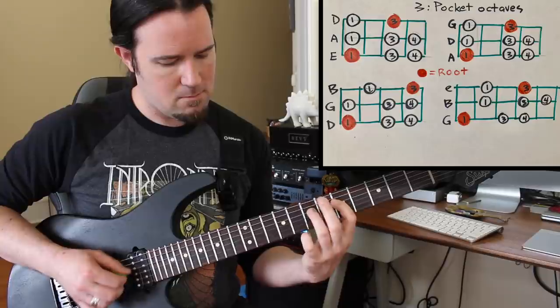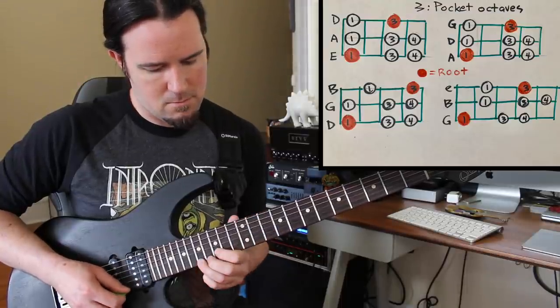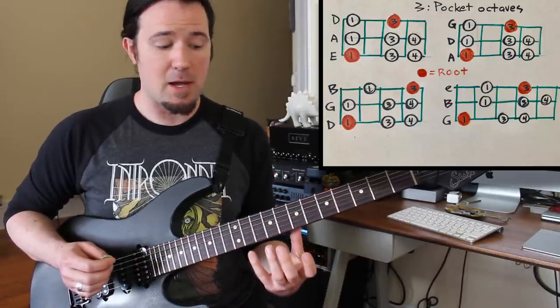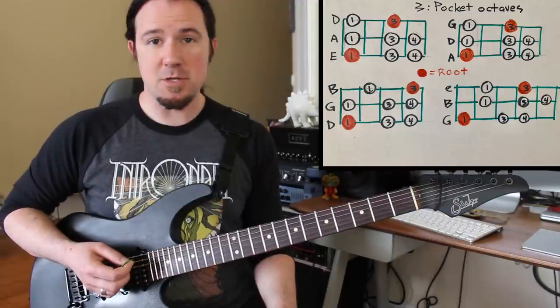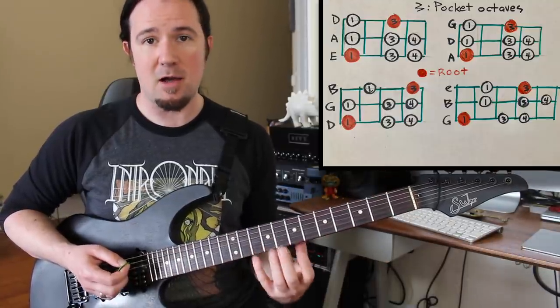Let's get on to scale pattern number three, which was a huge game changer for me — the extremely handy pocket octave shapes. These little scale shapes might not look like much, but as soon as I started incorporating them into my playing, it drastically changed the way I could visualize the fretboard, improvise, and understand the notes across the neck. When you use these, you're not going to be using your low E string for the root note all the time. These shapes are also great for players that like drop tunings, because if your low E string is tuned down a whole step, you can root out scale patterns from other strings instead.